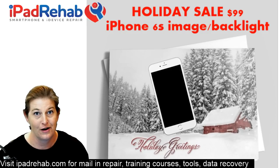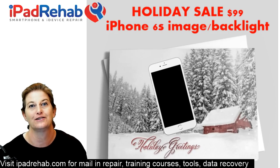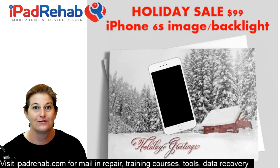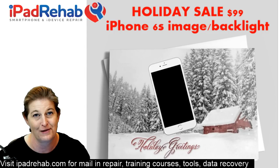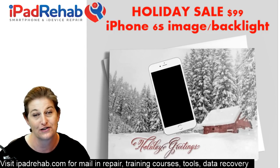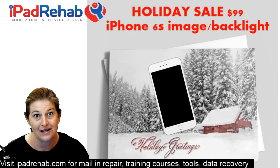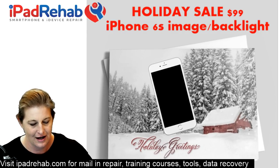We're fixing some iPhone 6s with no image and no backlight because we're doing a holiday sale — dropping the price on our 6s no image, no backlight to $99. So if you've got one that has no image or no backlight, is detected by iTunes, maybe you didn't disconnect the battery when you were changing the screen, maybe it had a drop — you are in the category for an iPhone 6s display problem which we're doing for $99 on sale.